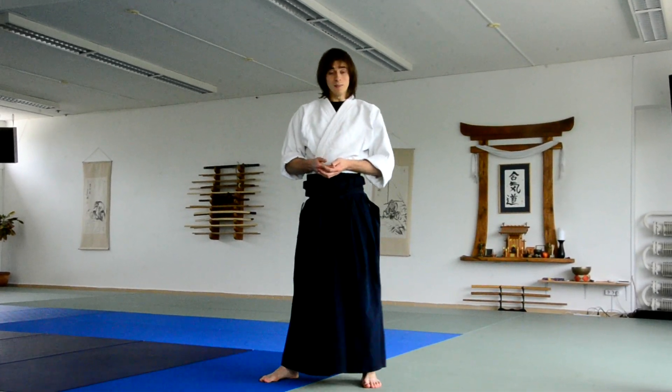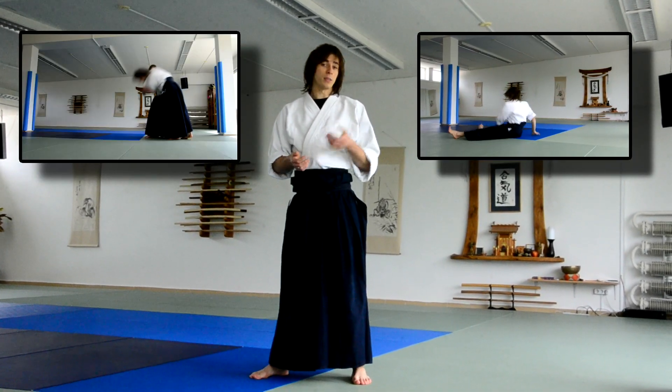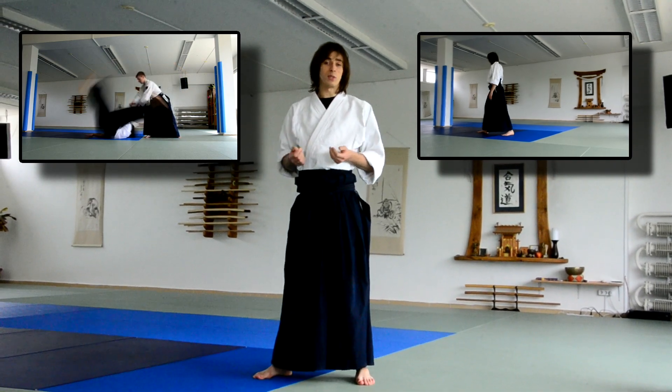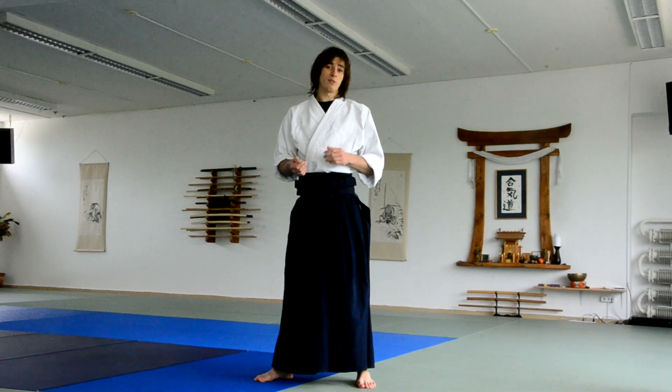Welcome to our Aikido Ukemi tutorial. We will be showing both basic and advanced Ukemi. They are separated into two groups, so please choose the one which you feel is more appropriate for you. We will start right ahead with the first exercise.